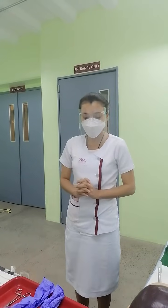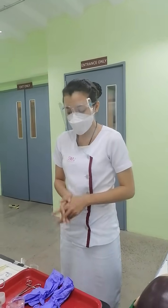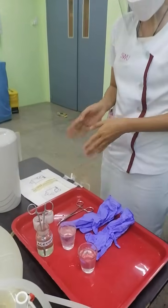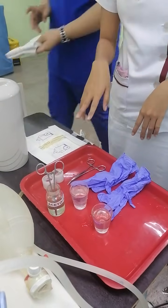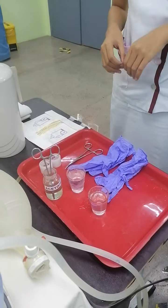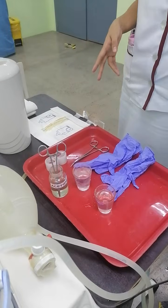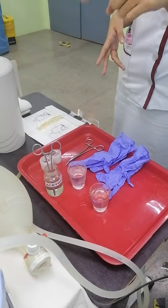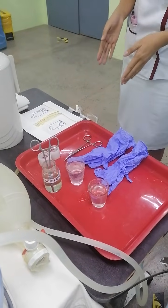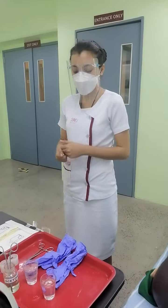Next is to assemble and prepare all the materials in order to save time, effort, and energy. The materials needed are clean gloves, sterile gloves, the picking forceps, two pieces of sterile containers filled with normal saline solution, the tape, the resuscitation bag, the connecting tube for the suctioning machine, the suctioning catheter tube, and the towel.